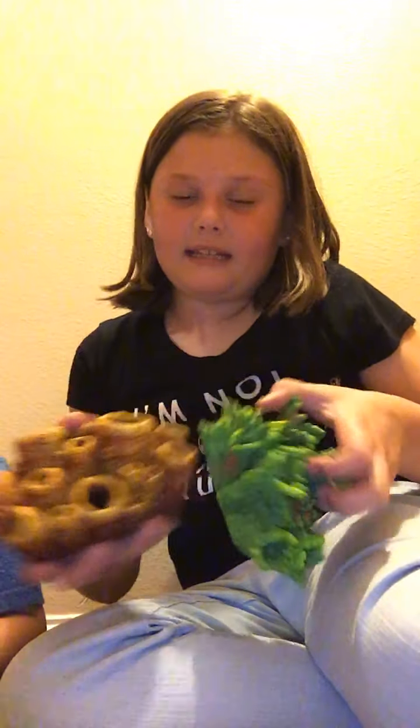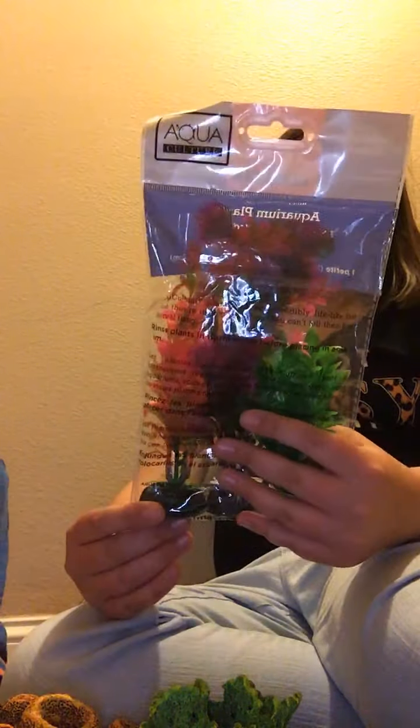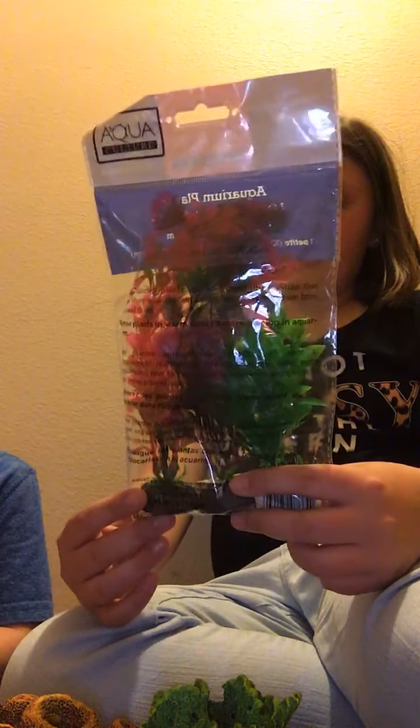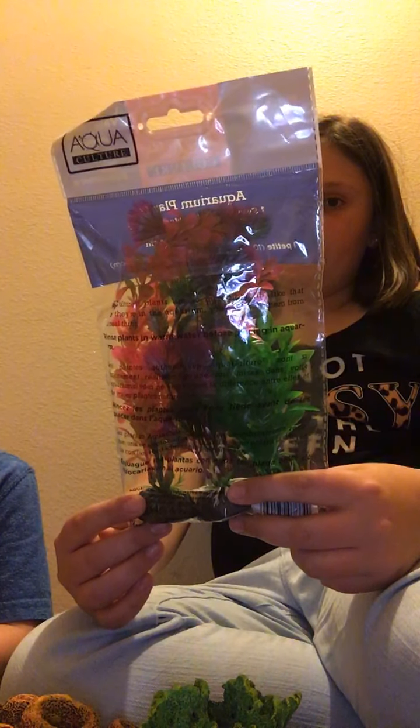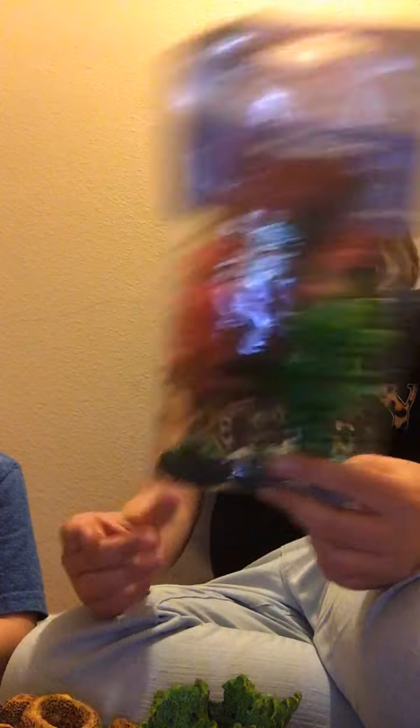We also got two big things to put in the aquarium that look like little corals, and then a giant set with a lot of cool aquarium plants. The total for all of that was $13.